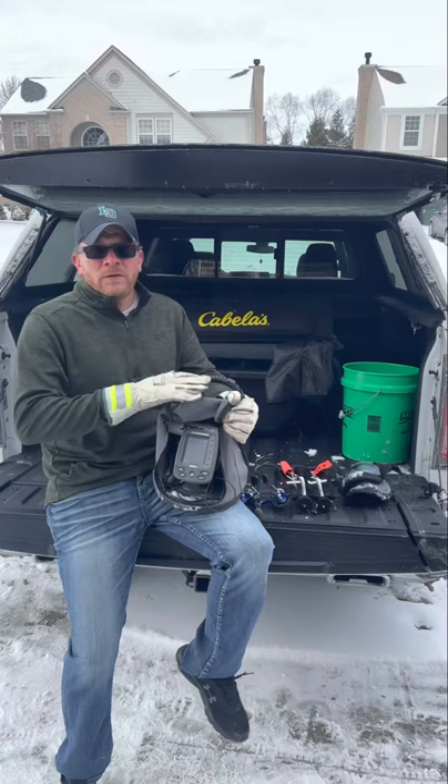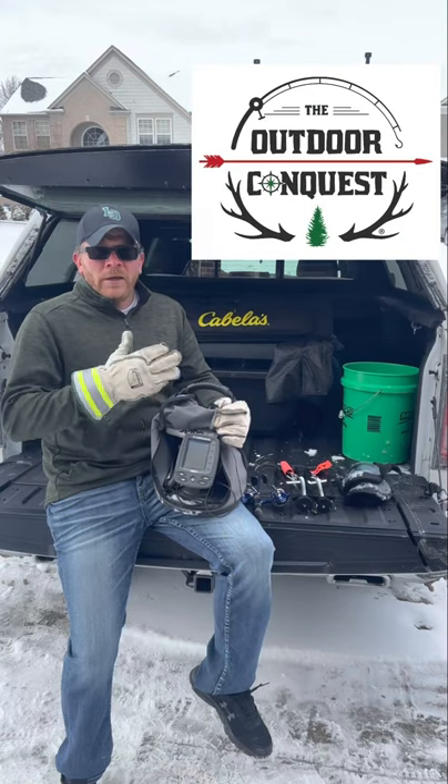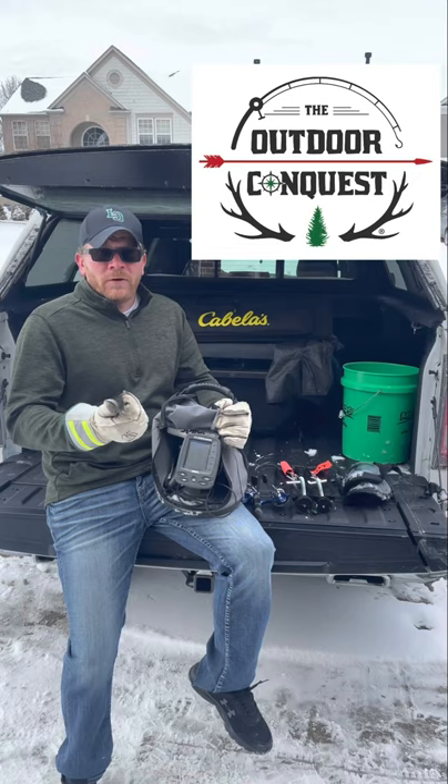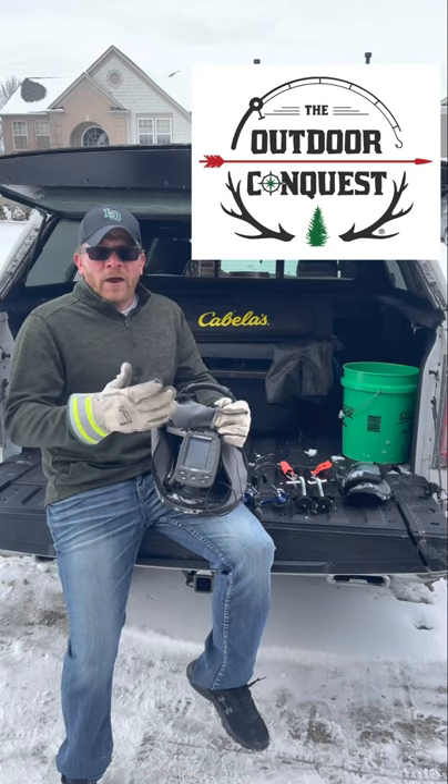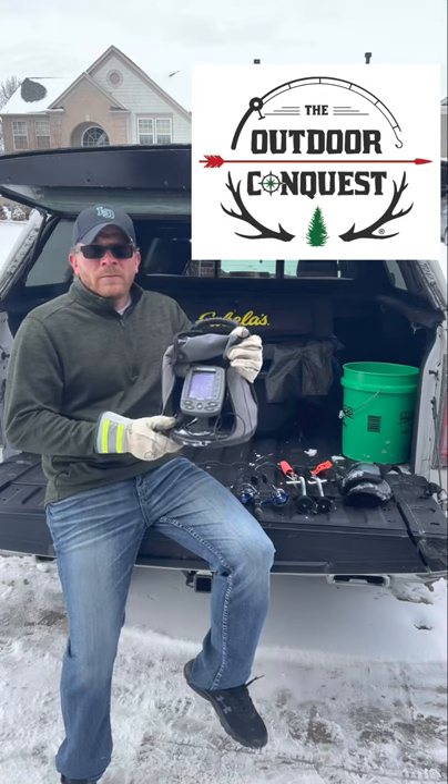I do not hit the ice without this. It allows me to find the depth that I want to fish, and it allows me to find the fish. I could be fishing dead water and not know it — I'll know it when I'm using this.